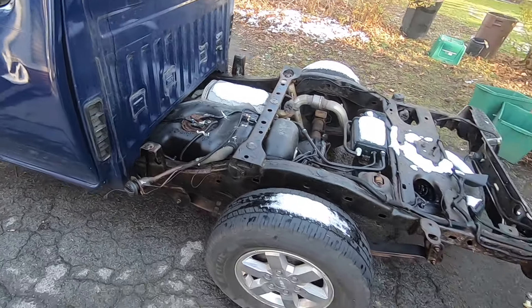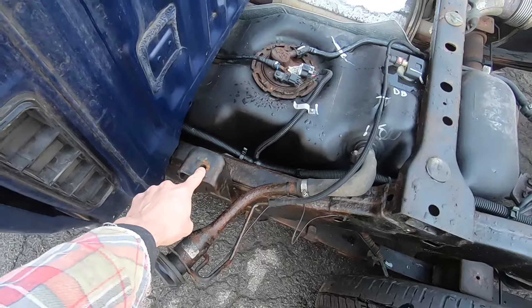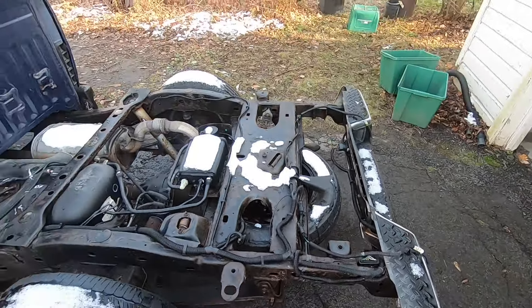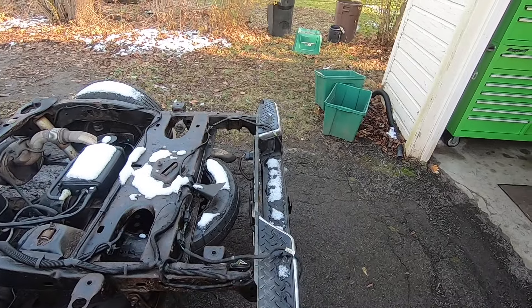I've already got the bed of the truck off. To do that, there's a bolt here, here, and here — same on the other side. I also had to disconnect both brake lights.